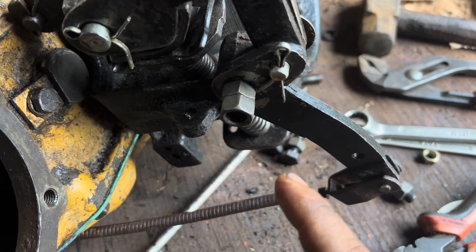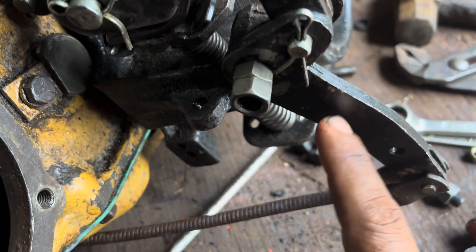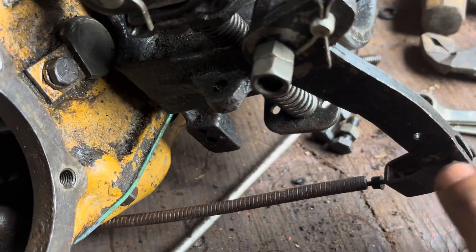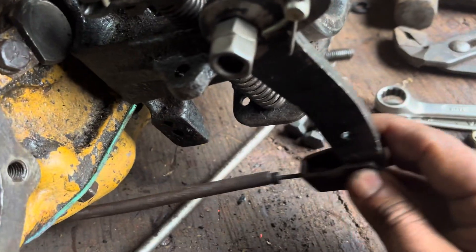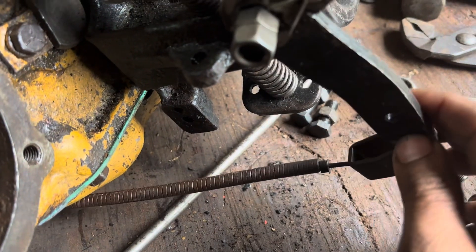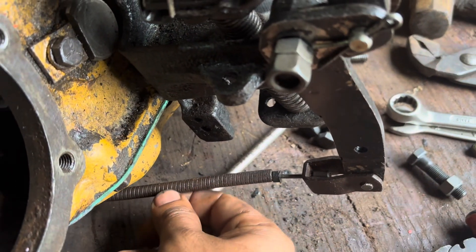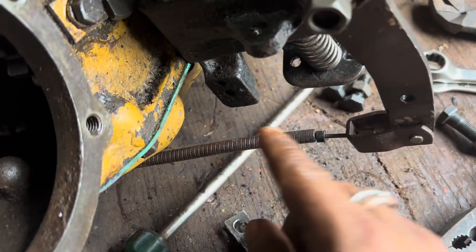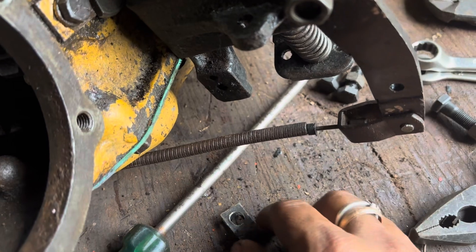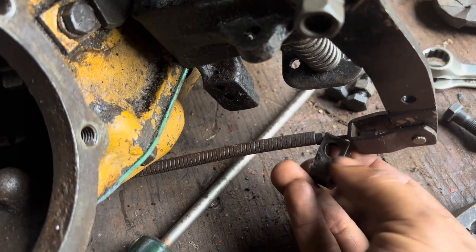Continuing with the installation, next we have fixed the cable. This cable will work like this — when we pull the J handle from the dashboard, it will engage. Now we have to clip this cable here. This is the hole provided for it, and we have a clamp for that where we will put it like this.